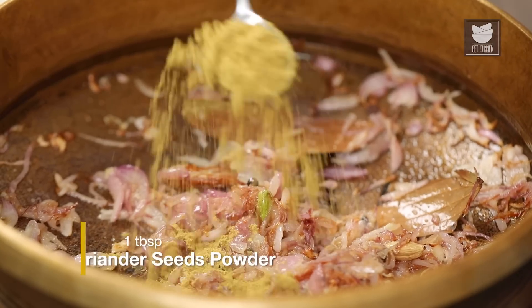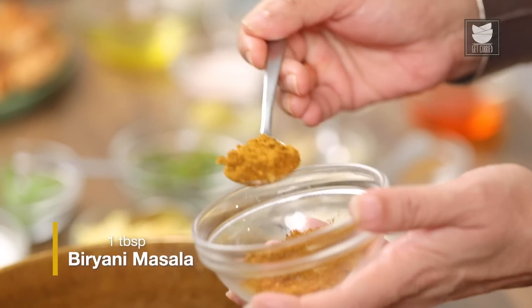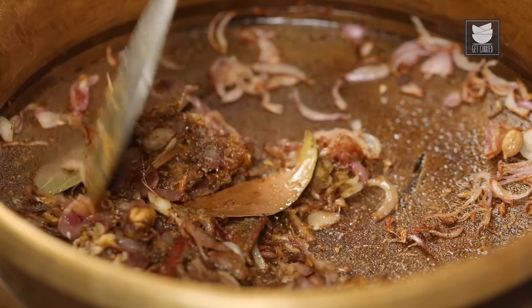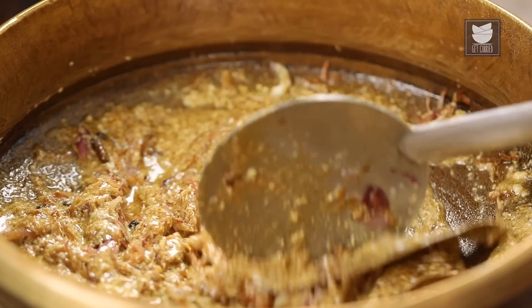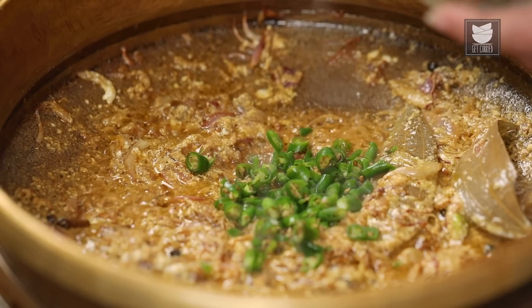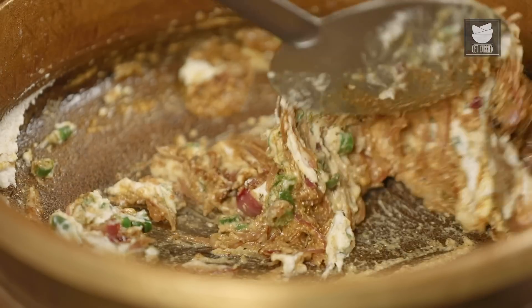Time to add 1 tbsp of Coriander Powder and 1 tbsp of Biryani Masala — the recipe for this will be given in the description. Now just mix this and add a cup of Yogurt. You can see the oil has separated in just a few minutes. Now let's add some finely chopped Green Chillies — about 7 to 10 — and half a cup of Almond Paste. I've soaked about 20 almonds, skinned them, and made a paste. I'm going to add this as well and sauté.